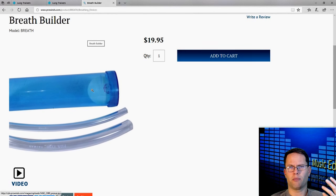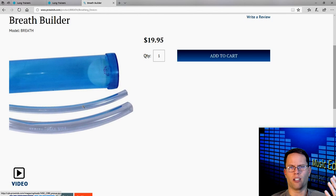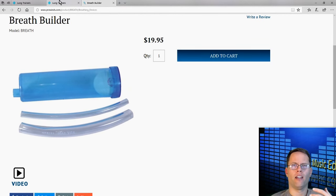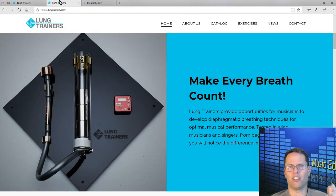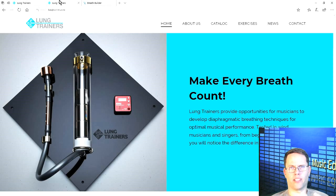The breath builders have a ping-pong ball, a piece of plastic tubing, and a couple of tubes that are supposed to let you adjust the resistance to make them easier or harder to blow into. But no matter what you do, they don't really simulate what it's like to blow into an instrument. Blowing on a ping-pong ball just isn't the same as the kind of resistance you get when you're blowing into a trumpet, an oboe, or anything like that. It's not the same.